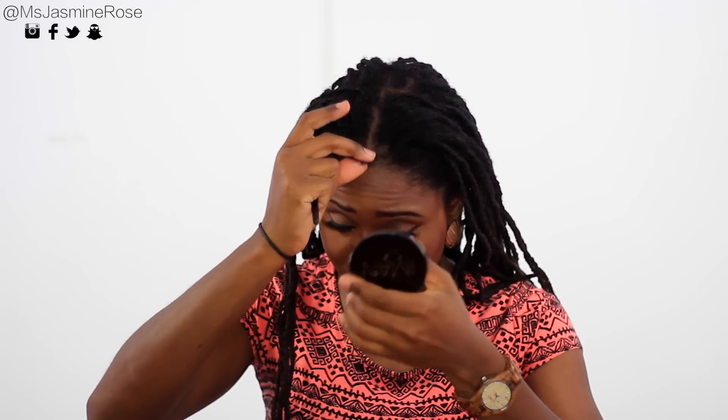Next I'm going to be parting my hair down the middle. If you need help with this, you can use a rat tail comb, but I'm using a toothbrush that I only use for my hair — FYI.